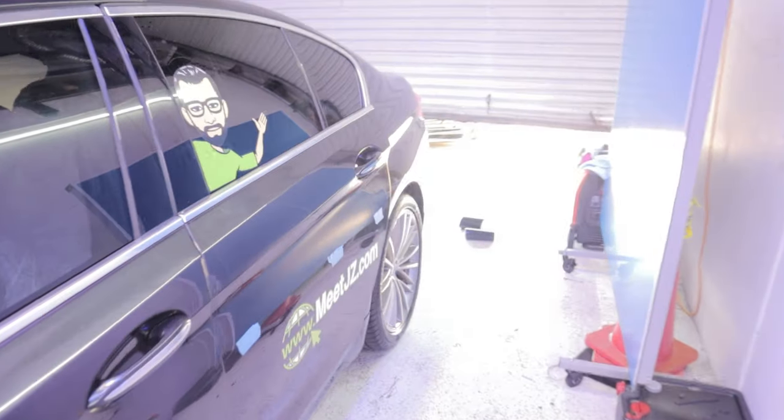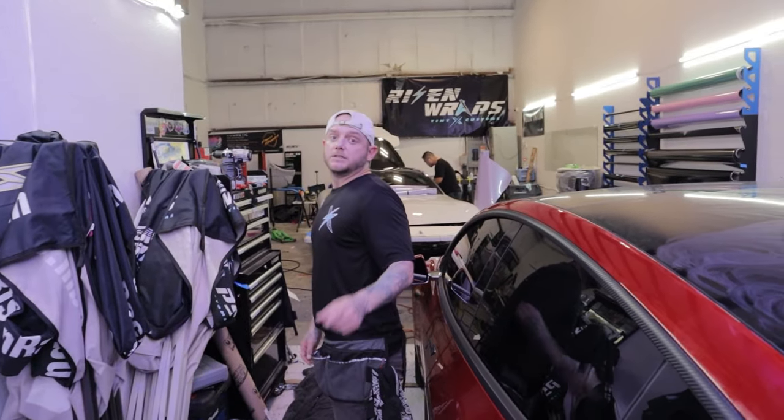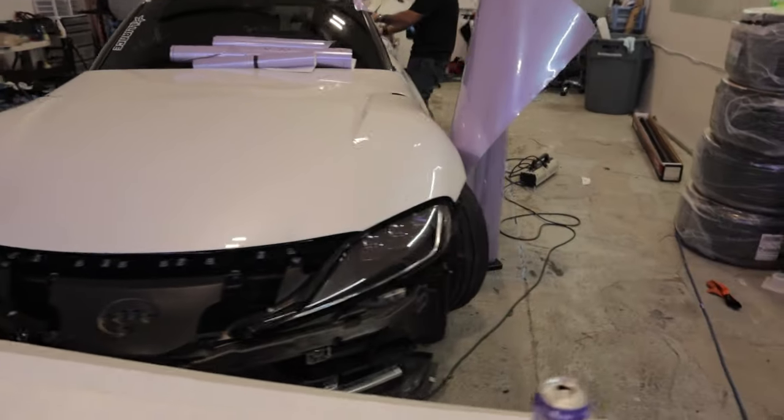And here we have a BMW that's getting some promotional work on it - we have a lot more stickers to put on it. It's a Tesla - Paul is tinting the roof. And then we have a Supra that we are wrapping in this lavender. First, we need to knock these cars out, and then we'll get the duckbill installed. I think I'm washing my car later today and some fun stuff this weekend.